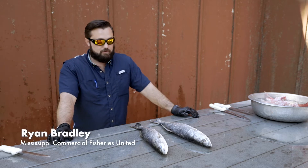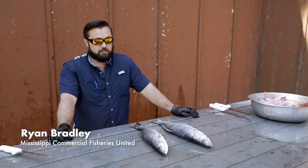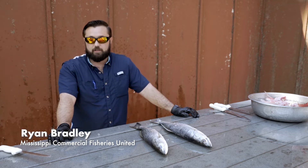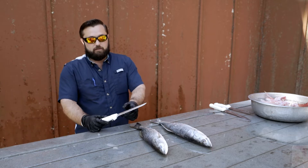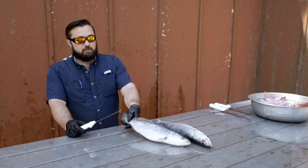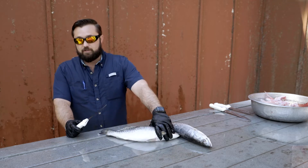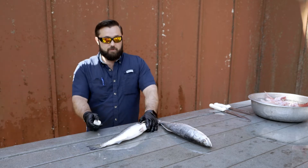Here we have some beautiful local speckled trout and we're going to show you how we clean one of these. It's a little simpler than a red snapper. I like to use a straight edge blade — no serrated blade is necessary. Everybody has their own way of doing this and I'll show y'all what works for me.